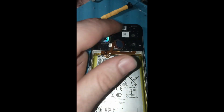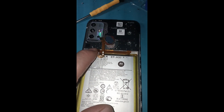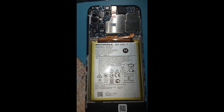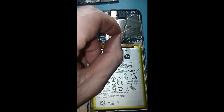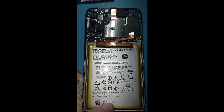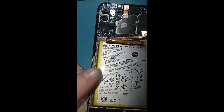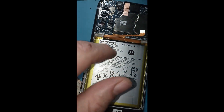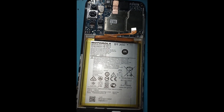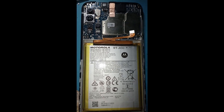Voy a soltar lo que es la tapa para levantarla y que vean cómo desconectamos el sensor de huella y la batería. Una vez destapado, ya hemos quitado la batería para evitar descargas. Nos damos cuenta de que vamos a tener que despegar la batería para soltar el flex del display. Con cuidado de no dañar la batería, la vamos a despegar con nuestra pala de plástico porque así evitamos rayarla.